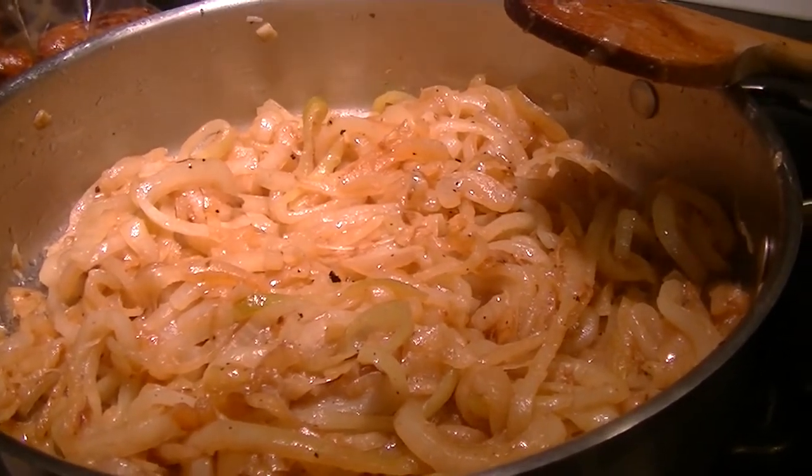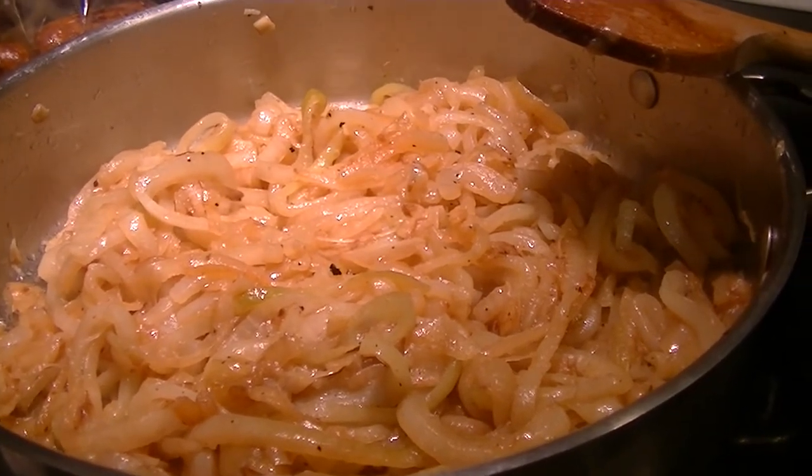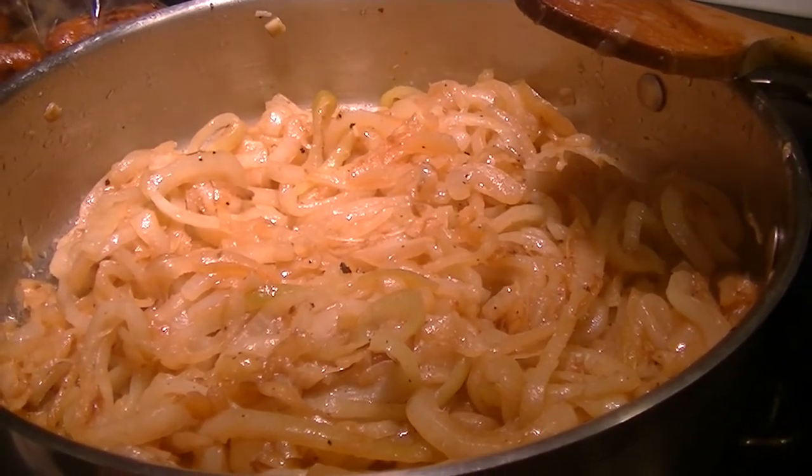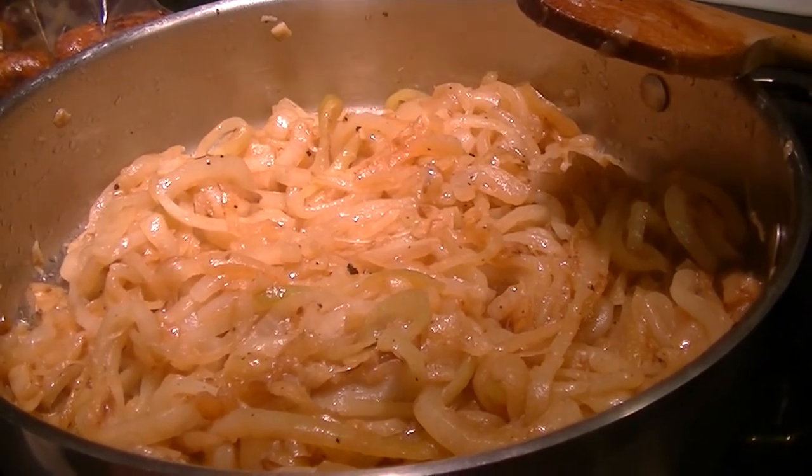I'm hoping that Polly remembered that I dropped a hint that we have root beer in the refrigerator — it might be nice to cap off our Sunday night with root beer floats. So hopefully he picks up some vanilla. It's Barq's root beer that we have in the fridge.